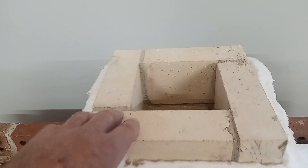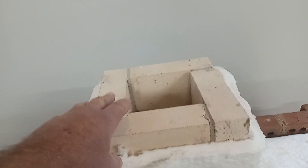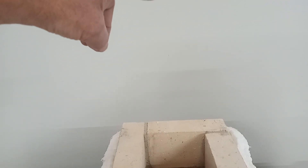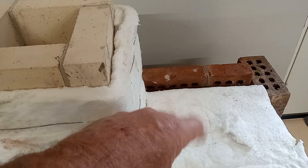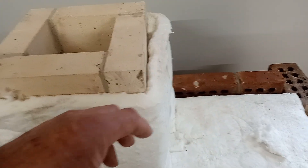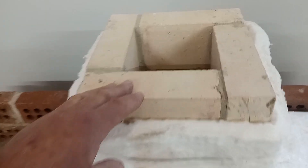The riser still needs another three courses of bricks so it will come up a bit farther. The sizing is based on the chamber dimensions — I can link you to Peter Vandenberg's charts, which tell you the sizes that have been figured out for proper proportions.